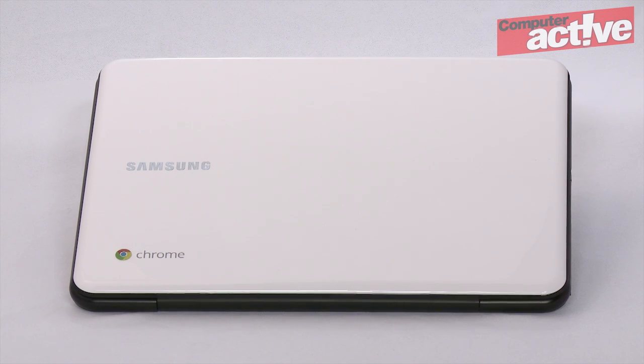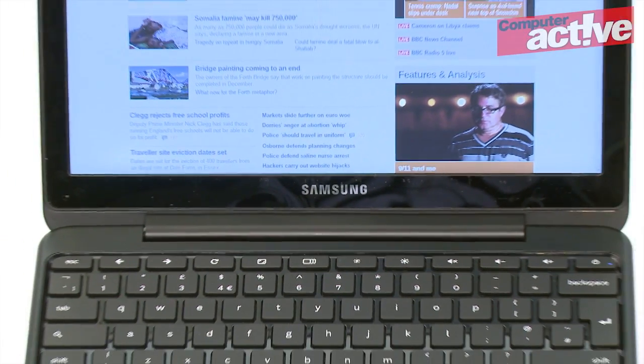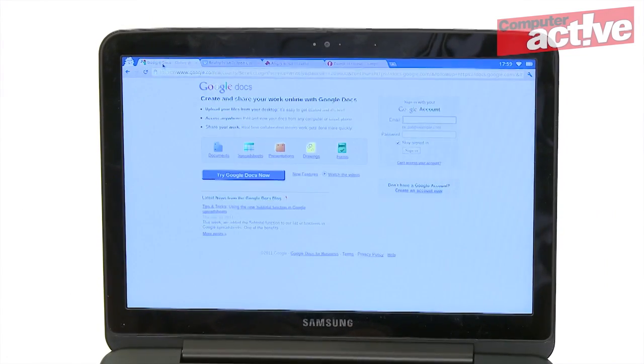This laptop is made by Samsung and it's the first Chromebook to go on sale in the UK. The idea is that because many of us spend most of our computing time online anyway, the operating system — the program that governs what the rest of the computer does — is largely redundant. So the Chromebook strips everything back to being just a browser.